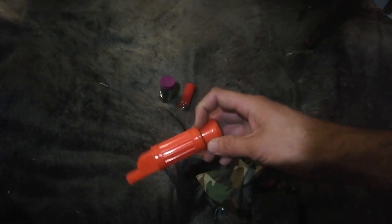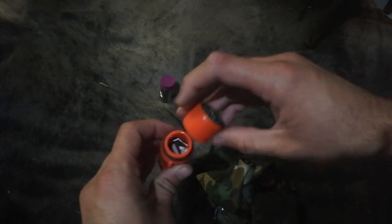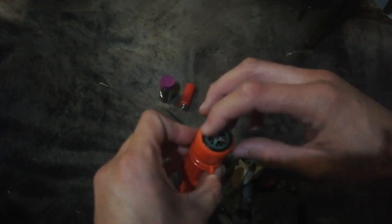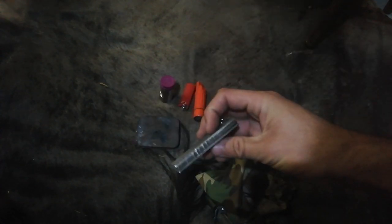Just a cheap little container. Inside here I've got some matches — it's waterproof so it would stay dry. It does have a compass on it — though I don't know how accurate it is — and a very crappy whistle. As a container it works fine. Just a little candle, my charcoal tin, and a magnesium bar.